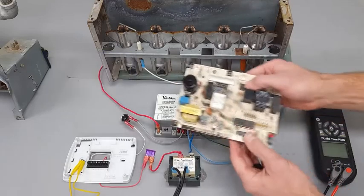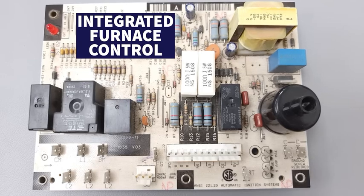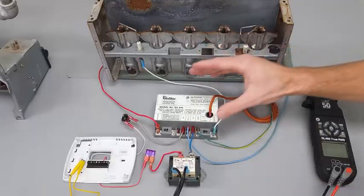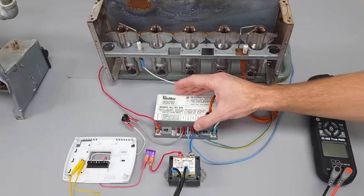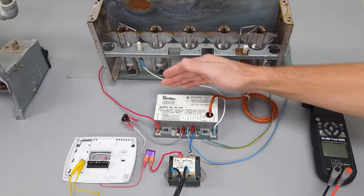This is an ignition control module, and that differs from an integrated furnace control with spark ignition because this handles only the ignition part — it does not handle the blower motor.